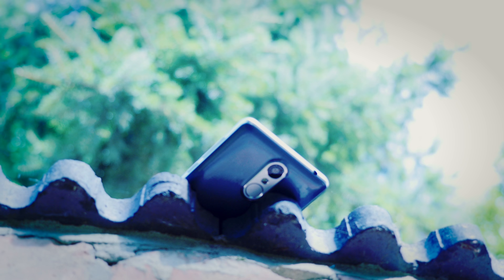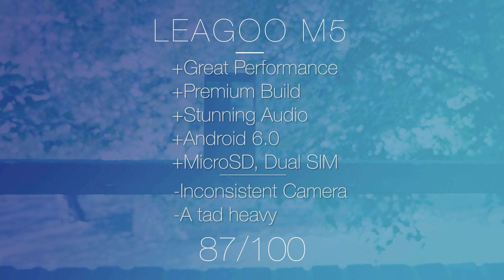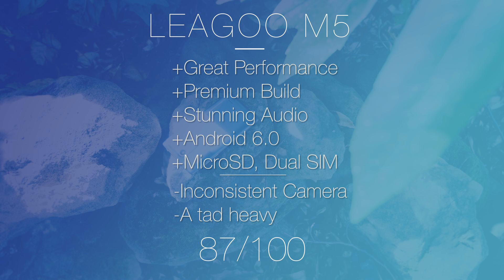So there we have it — that is the LIGU M5. It goes above and beyond, especially at this price point. The audio, the build, the way it looks and feels in the hand — all absolutely fantastic. The fact it's running Android 6.0 is a big bonus, and not something we see on all Asian smartphones. Unfortunately the camera has its ups and downs, and the phone is a tad on the heavy side, but these are definitely excusable omissions. Thanks a lot for watching — if you enjoyed this video be sure to hit that subscribe button, and I'll see you next time.